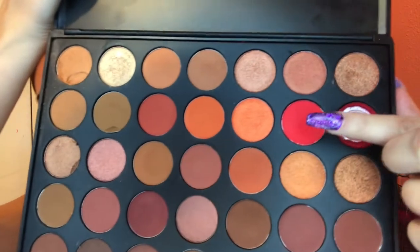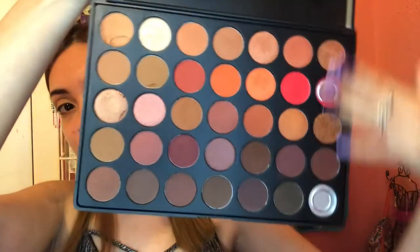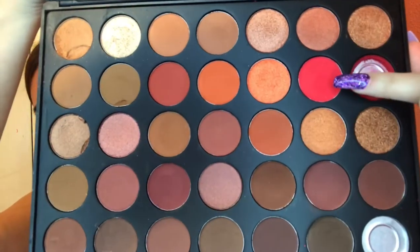Now I'm going to switch to this Anastasia brush that comes with most of their palettes, and I'm going to use this shade Fire right here — excuse my broken palette. I'm going to go in lightly with the brush because I don't want a lot of eyeshadow, as too much will make it hard to blend.